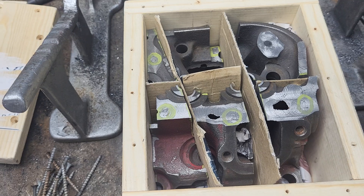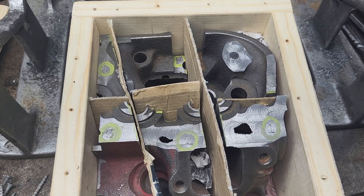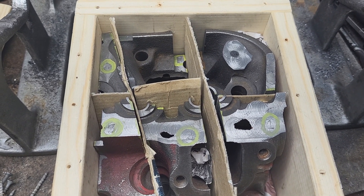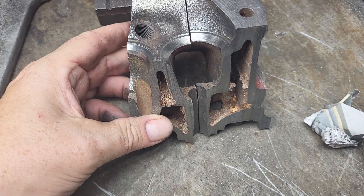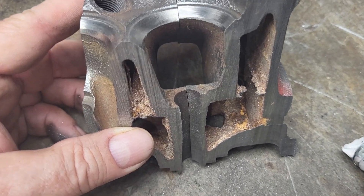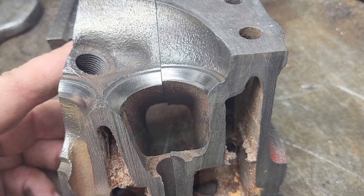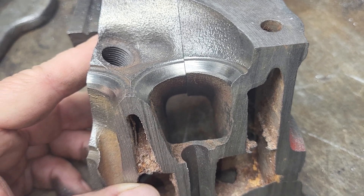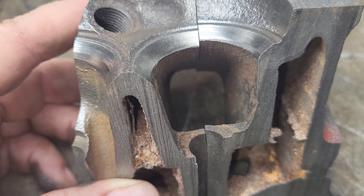I don't know if these are going to get used as much as I hoped, but they're going to be cool to look at. Cutaways are really cool because you get to see a lot. If you take a look at that exhaust port, you can see how the floor is wider than the roof — completely stock — floor is wider than the roof, for good reason.